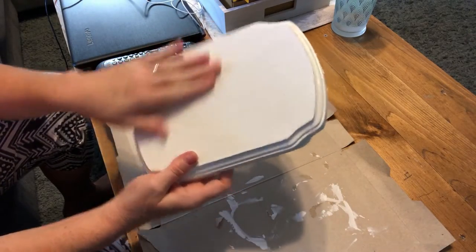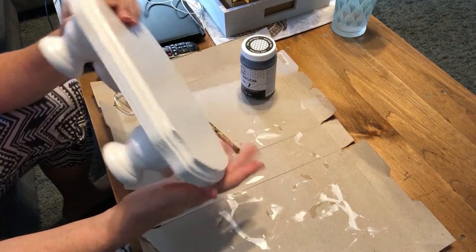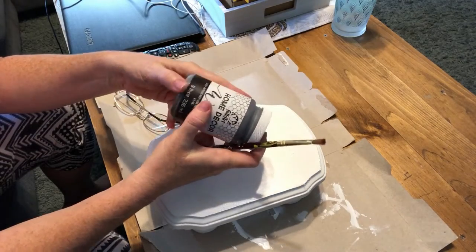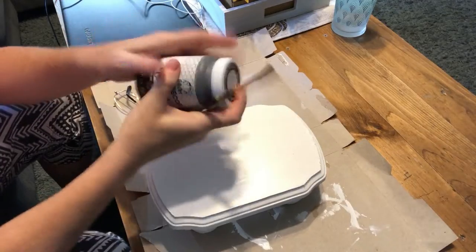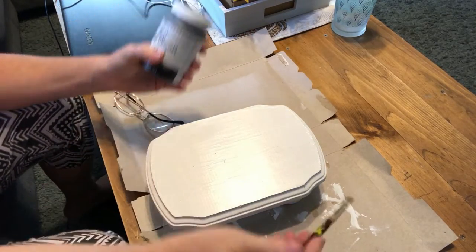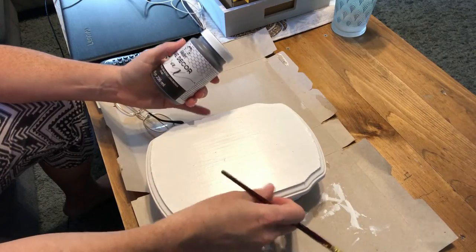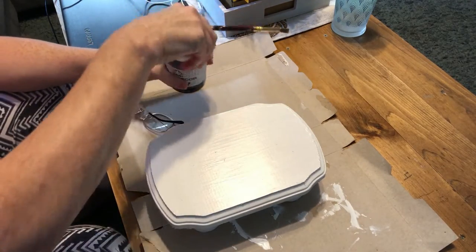I put two coats of white paint on this and it is now dry. The next thing I'm going to do is take this wax — and I got to admit, I have watched people use it, but I have never used it myself. It didn't look too difficult, so I'm going to just lightly brush it on to give it a coating. It protects it and it also ages it a little bit, makes it look weathered, and I love that look.